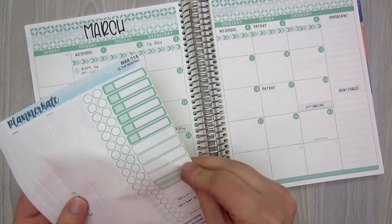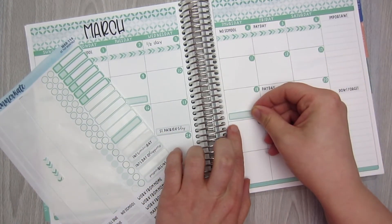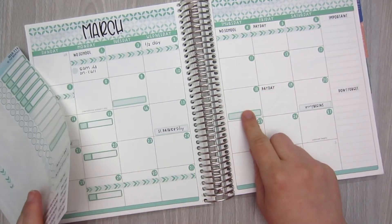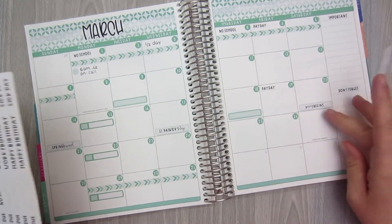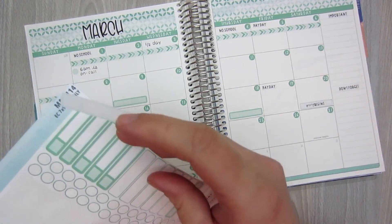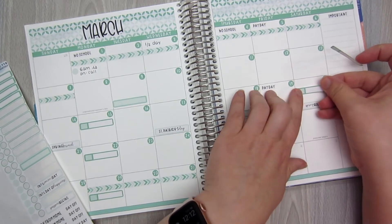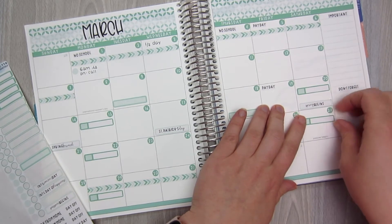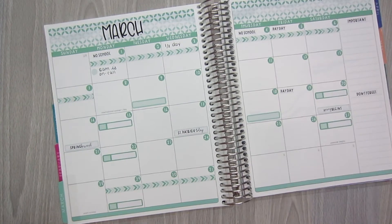On the 18th, the school has a spirit day — I think this one is wear your favorite college shirt. And then on the 20th and the 27th, my five-year-old is going to have some soccer practices, so those will go over here. Again, this is kind of the week of spring break, so just go to practice if you want to. I'm going to go ahead and fill this out and I'll be right back.